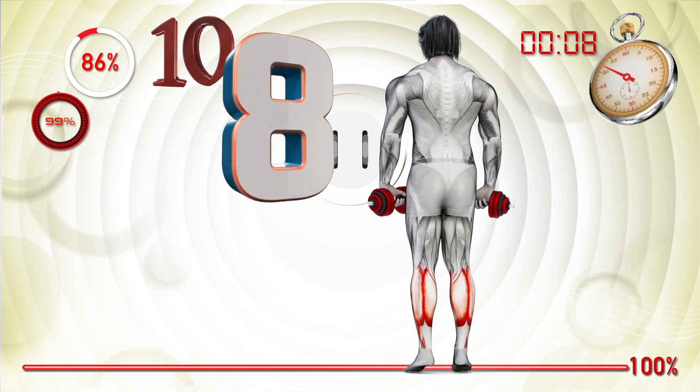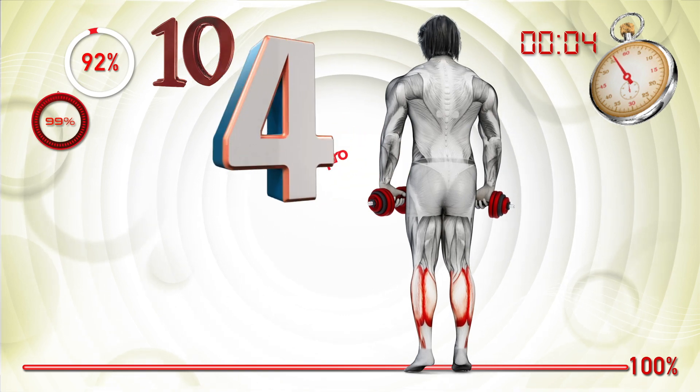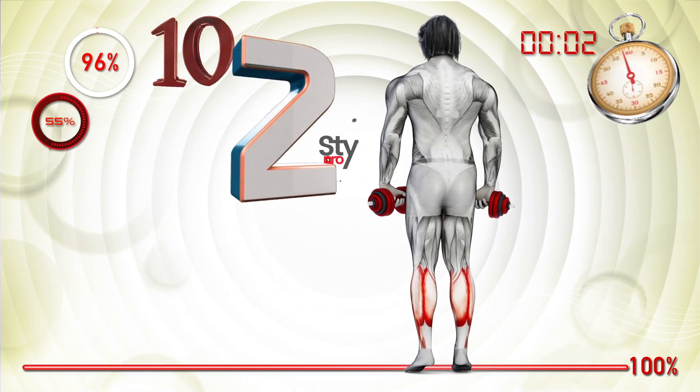Nine, eight, seven, six, five, four, three, two, one.